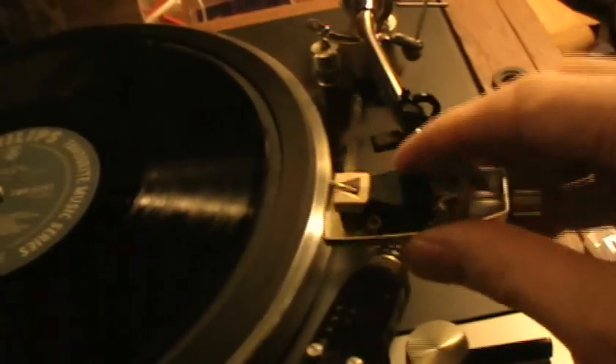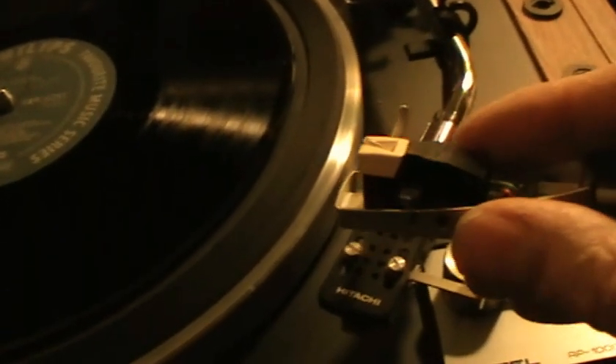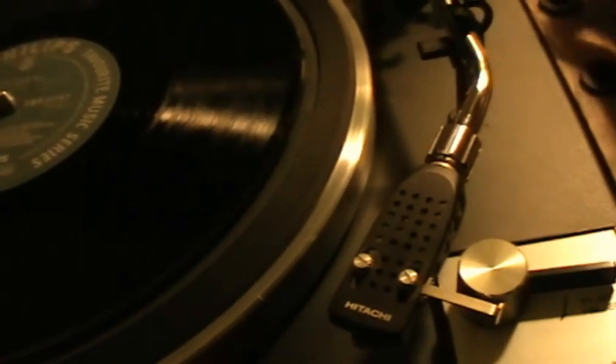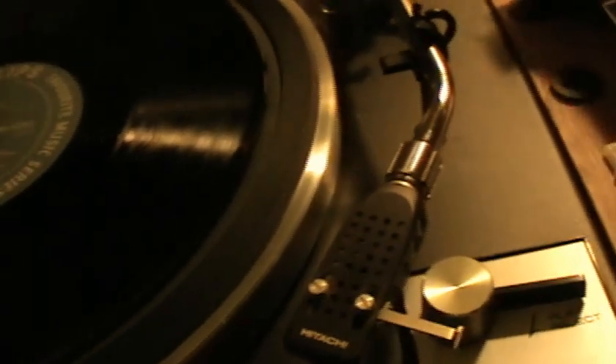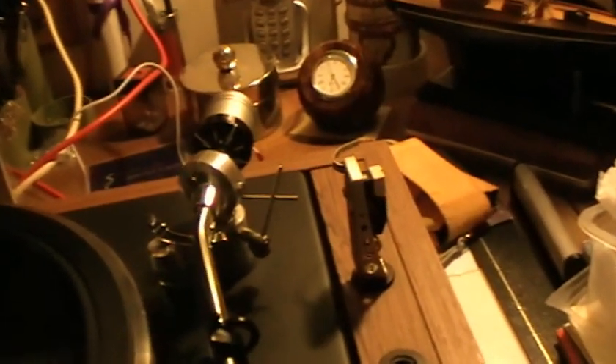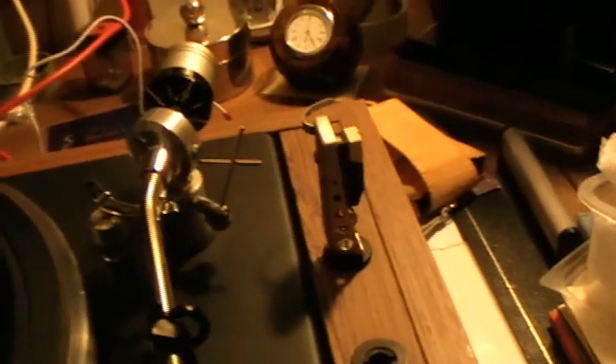For the test, I'm not going to use the cartridge which actually comes with this particular record deck, purely because I don't know what the history is on that stylus, and I really wouldn't want to test out any of my records using that. I have to admit, I have tried it with an old LP, one that's quite worn, and it actually sounds quite bad. So I think it's actually probably needing a change.